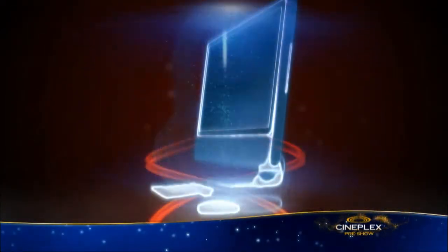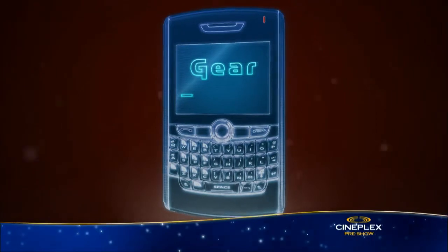For a look at the latest must-have gadgets, here's tech expert Mark Saltzman. Hey everyone, on this edition of Gear Guide, we're going to take a look at hot tech products for a cold Canadian winter.